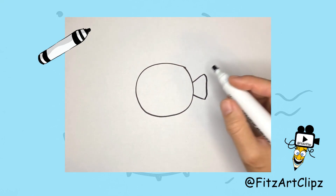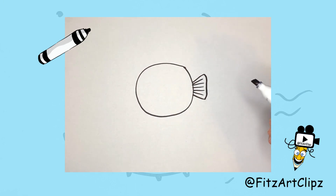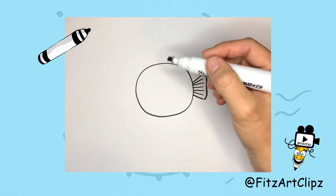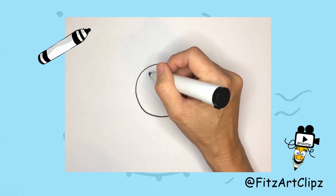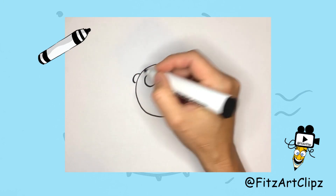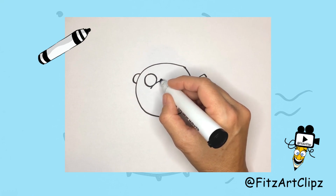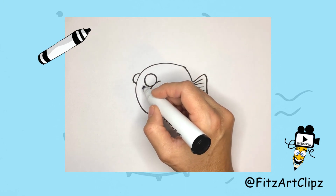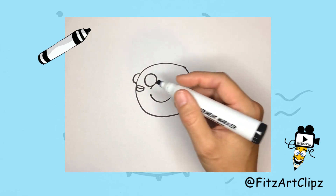Now let's draw the eyes. Move towards the front of the body and draw a small circle and a little half circle right next to it. This puffer fish swallowed a bunch of water, so we're drawing it all puffed up. You can add a little bowed line under the eye and a half circle right next to it to make it look like the cheeks are puffy. Then draw two little ovals under the eyes for the lips.